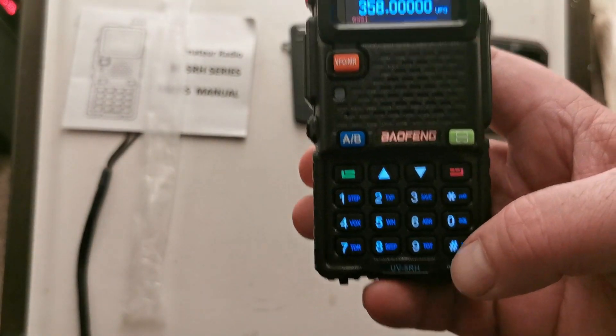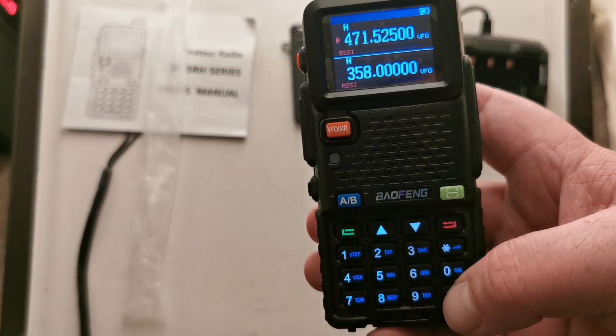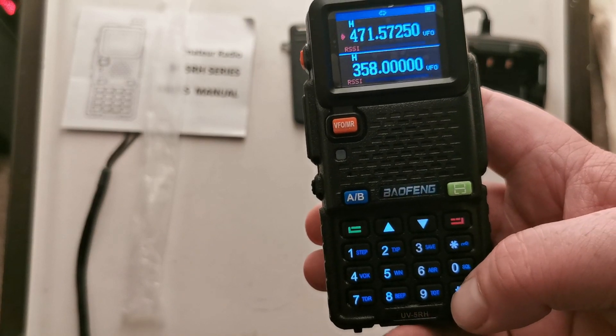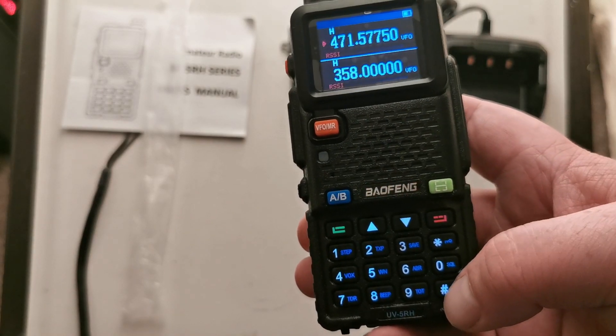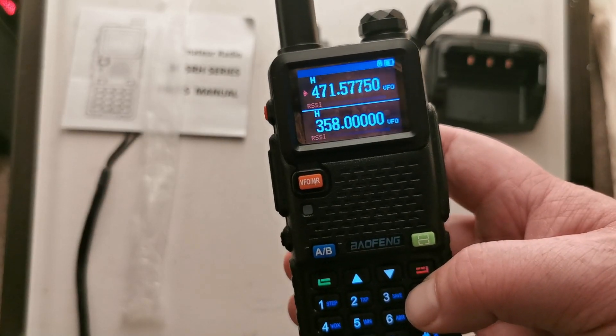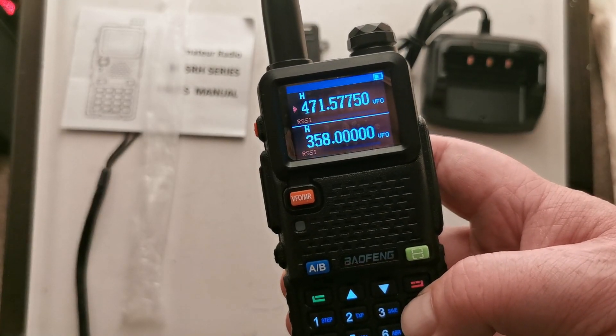Is there any scan functions? Scanning begin. It's the usual hash button which is the scanning. Scanning stop. Lock, unlock.